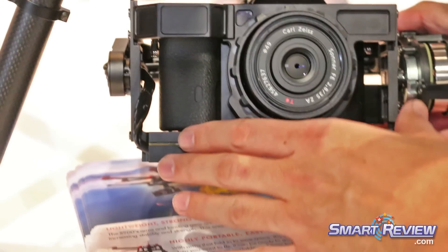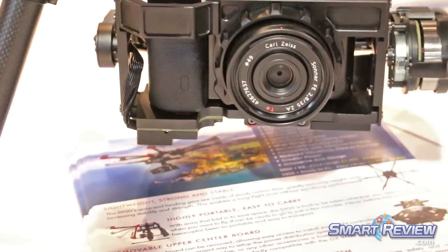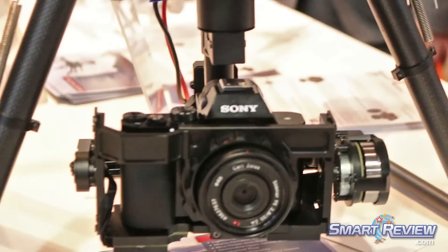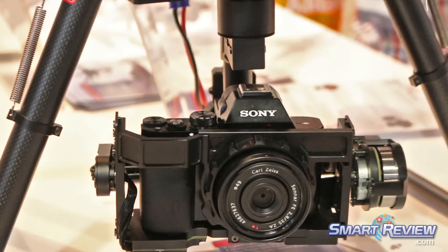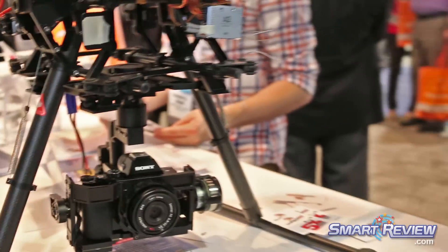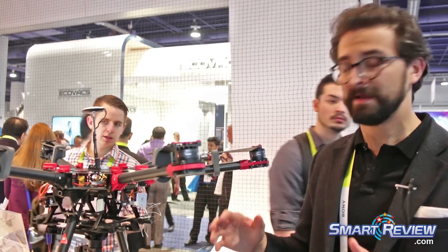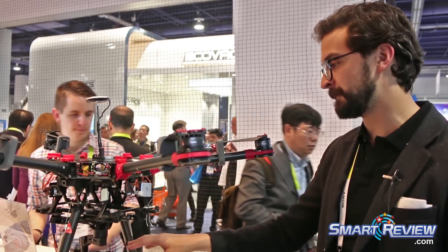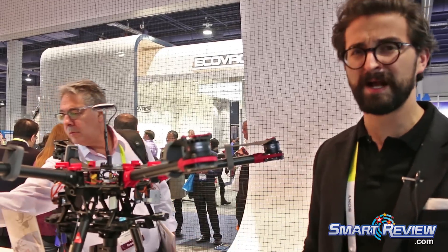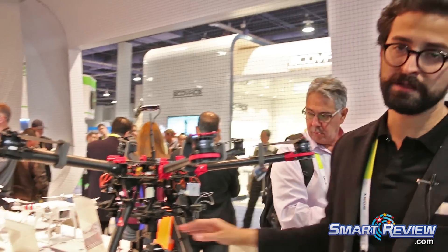We just introduced a gimbal stabilizer for the Sony A7 series. This is the A7S on board, but it also works with the A7R and A7 II. With this system you're going to get amazing low light sensitivity, so if you're flying in dark situations or close to night time, you'll be able to get amazing high quality images even up to 4K.